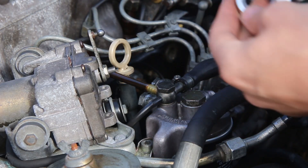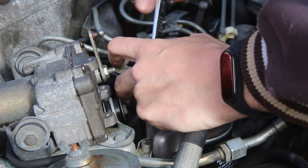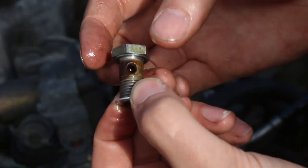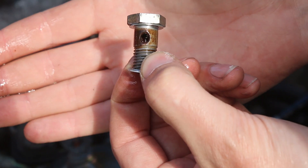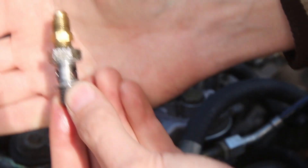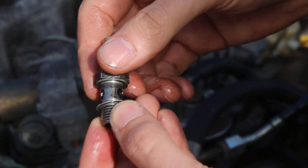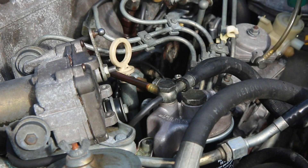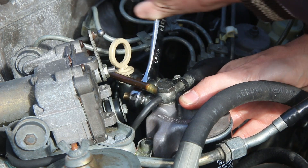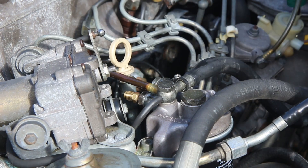You're going to need a 17-millimeter wrench to pop this fitting loose, and if it's a ratcheting wrench it'll make your life a lot easier. We've pulled this banjo bolt off and got both of our aluminum crush washers. So we can install this modified one, which has this fitting tapped into the end of it. We'll pull our crush washer off and put that right back on.